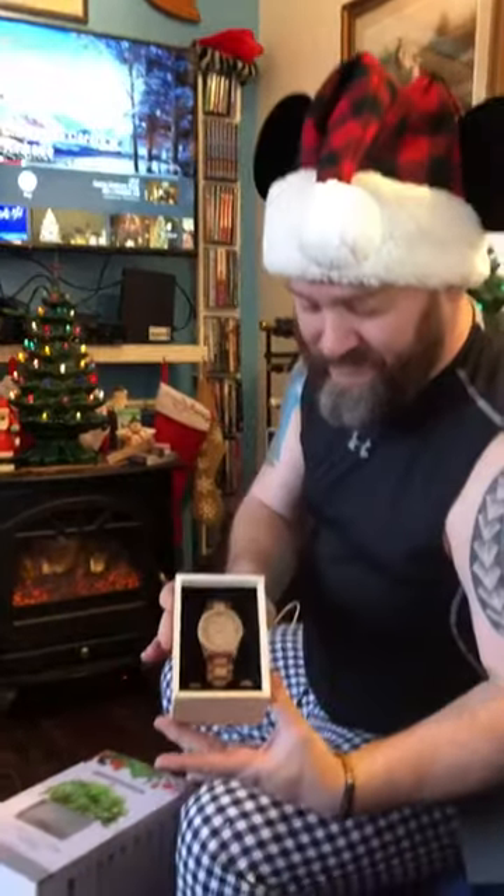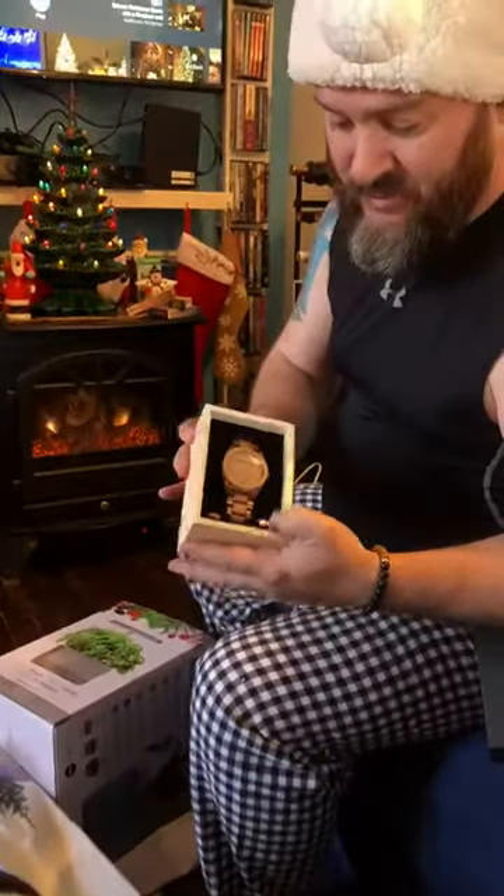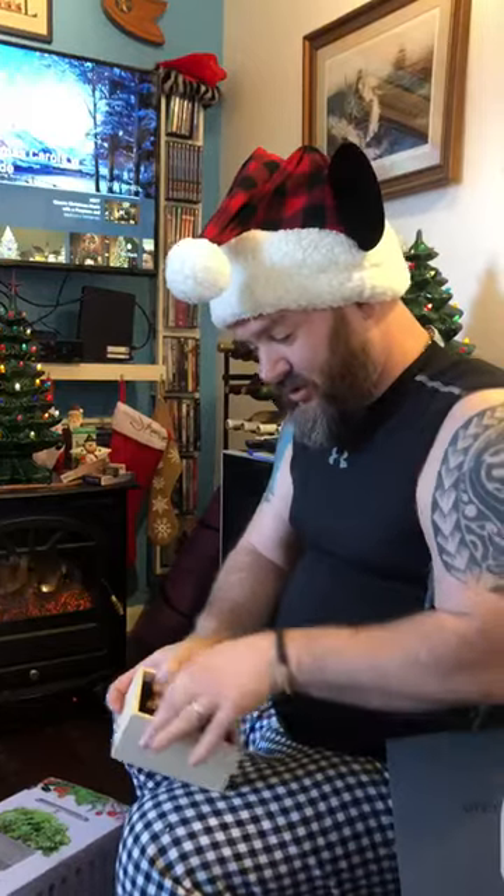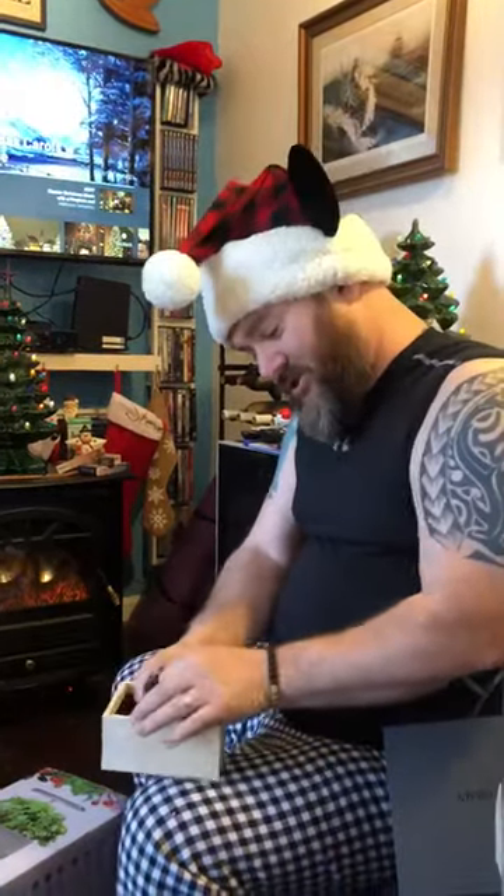Whoa, look at that! It looks like it comes with two extra links, although I'll bet I'll be taking links out, not putting them in. This is a beautiful watch — looks like a rose gold color — very well attached to the box.